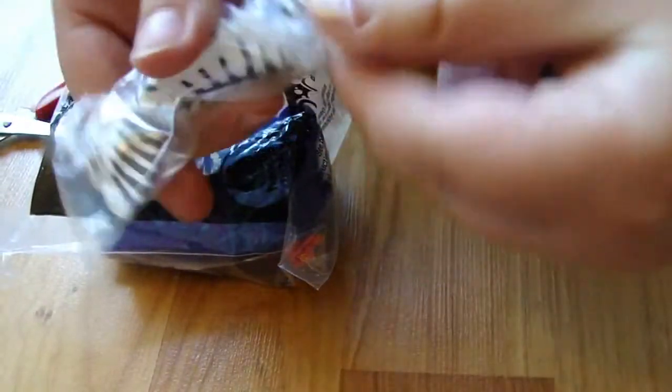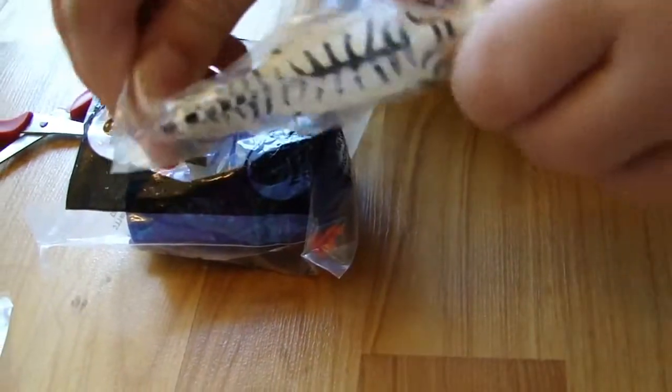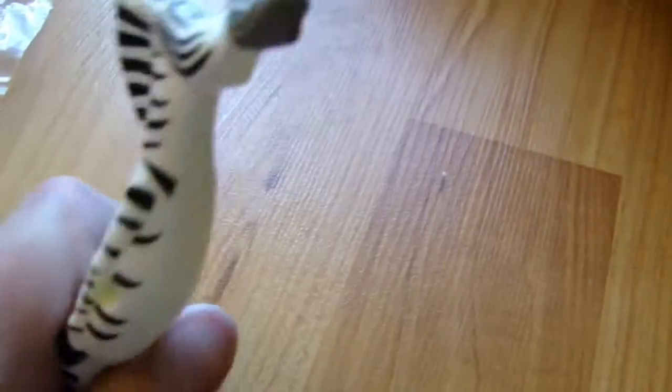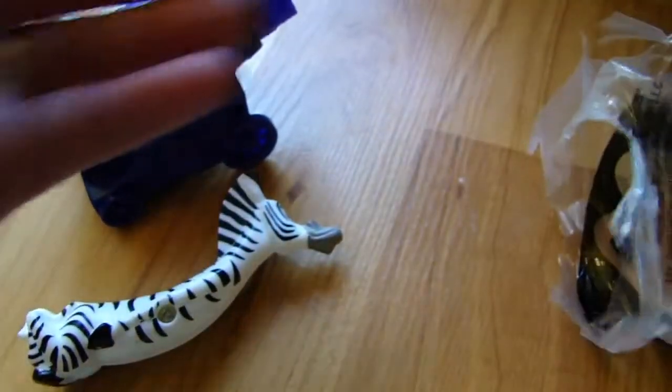You might want to use the scissors, or is it coming out? Oh, it's coming out. He's cute. He probably shoots out of that — out of the cannon.